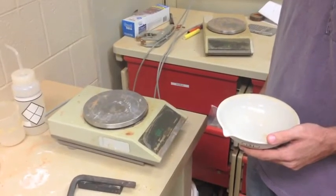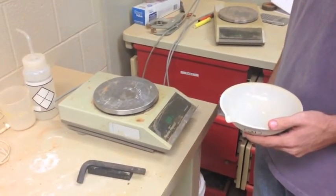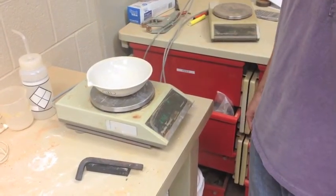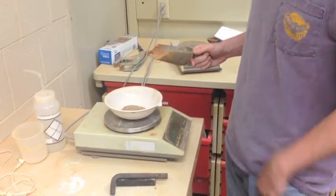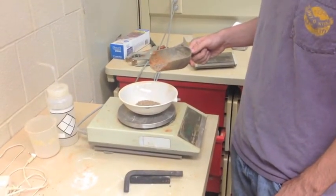Return to the electronic balance and zero it. Take the mass of a small to medium sized bowl. Record this value. Next, use the electronic balance to measure out 75 plus or minus 10 grams of soil.